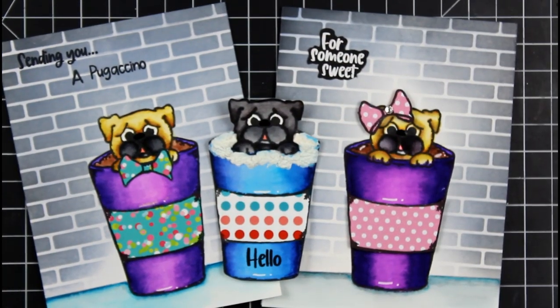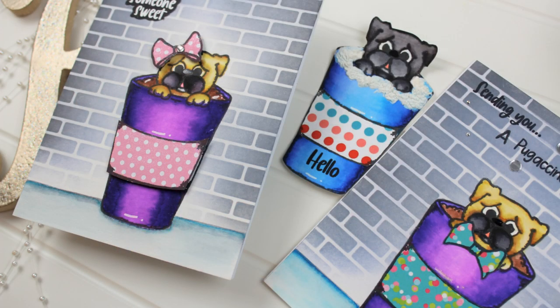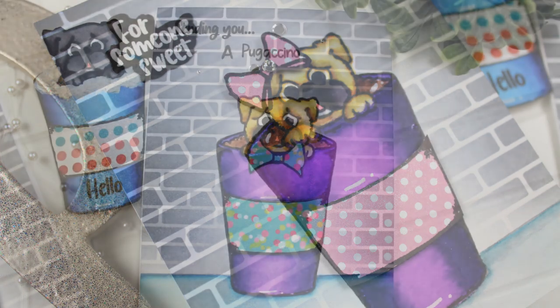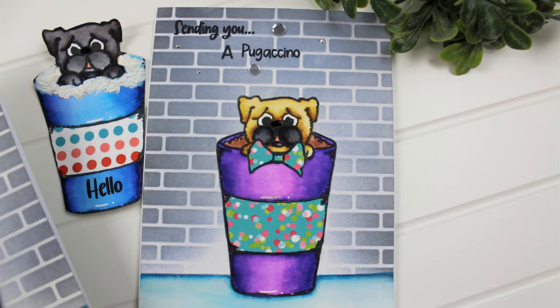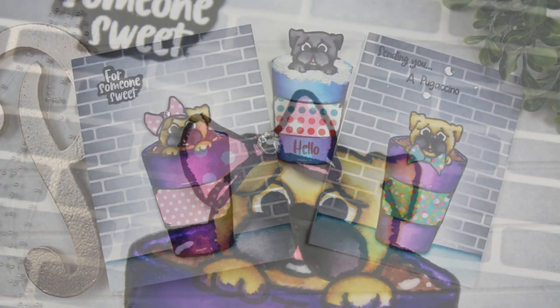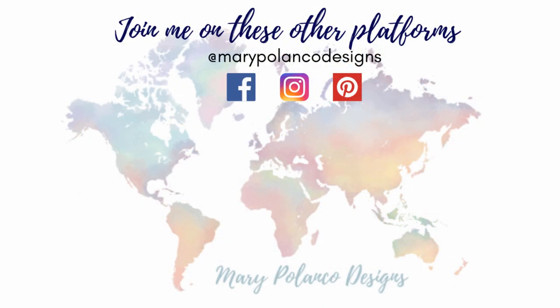And that will do it for the three pugs in cups — pup in a cup! I hope you had fun with me today. I had a blast playing with these cards, of course because of my affection for pugs, but also because it's just so darn cute. Thank you so much for joining me. I'll list what I used below in the description box so you can check that out. Don't forget to hit subscribe and follow me on other platforms so we can connect outside of YouTube. I will see you all in the next video. Bye-bye!